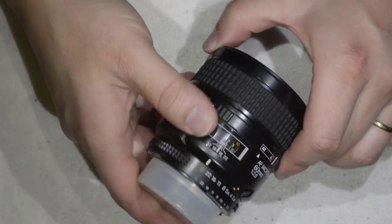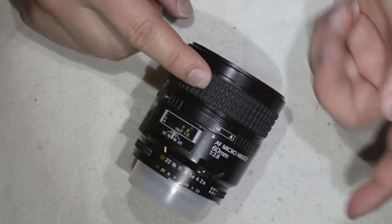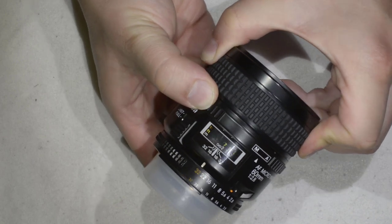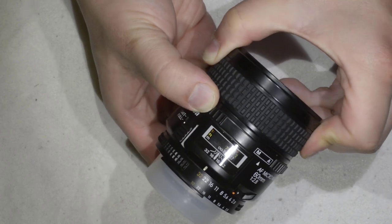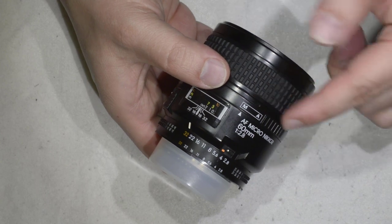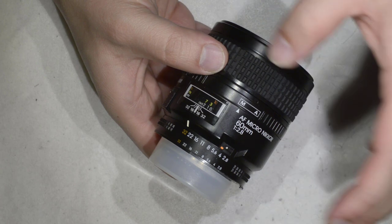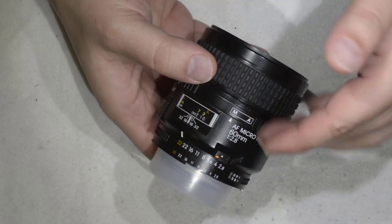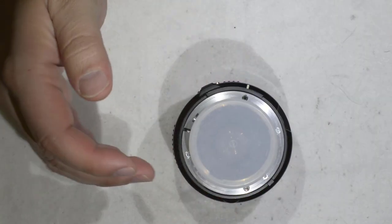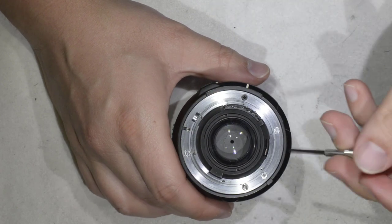Hello friends, today I'm going to show you how to work on the focus of this Micro Nikkor 60mm f2.8. The problem with this lens is that the focus ring is moving really hard and it's never getting to the autofocus. What I think is happening is the gearing mechanism has jumped - probably the lens fell on the ground. We're going to fix that by opening the lens, which is not very difficult.